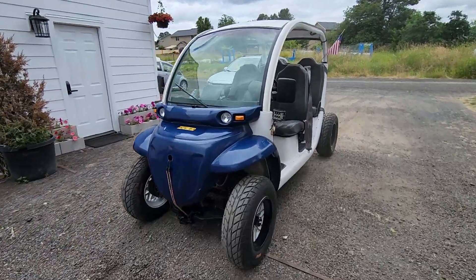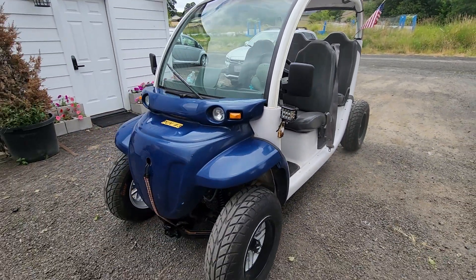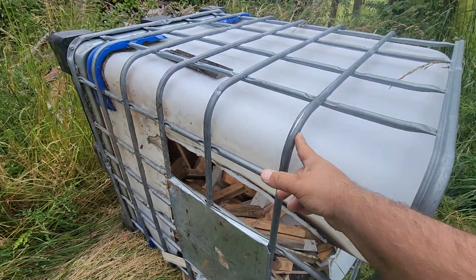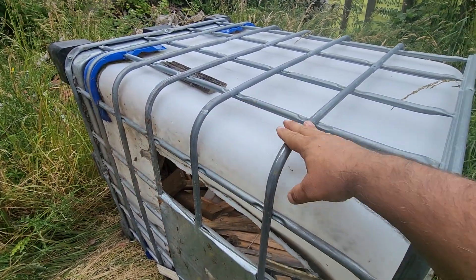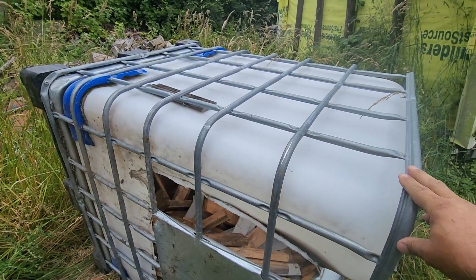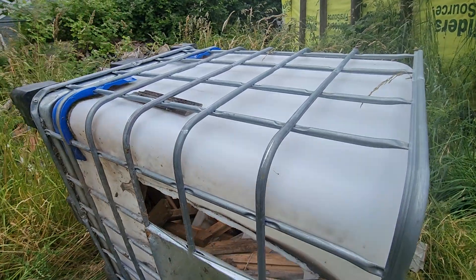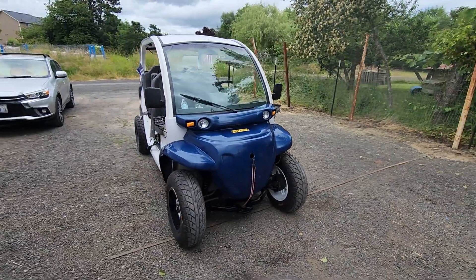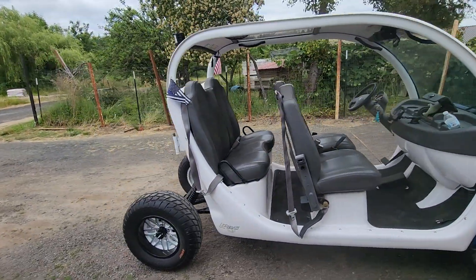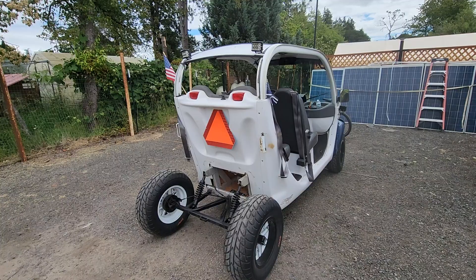I'm looking forward to creating a roof rack for the top in a creative way — I might actually take apart this cage and use these rings that are 40 by 48 inches to create my roof rack, which would fit perfect on the top of my four-seater. Stay tuned, and hopefully I can get those videos up and posted for you soon. Have a great day!